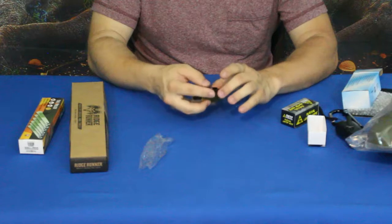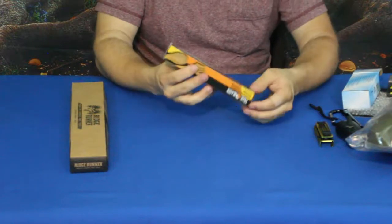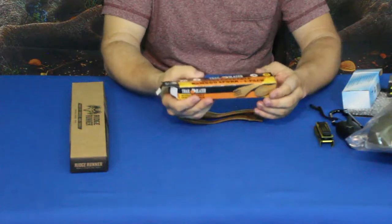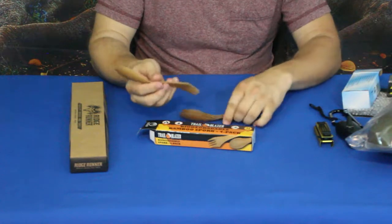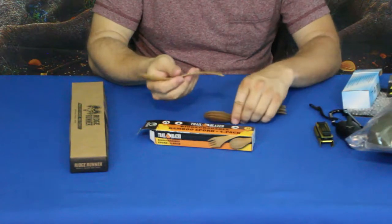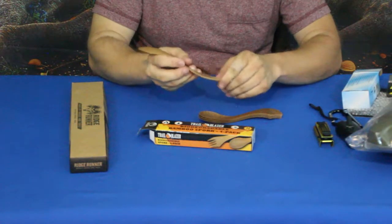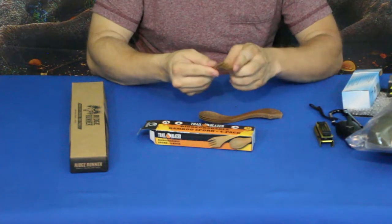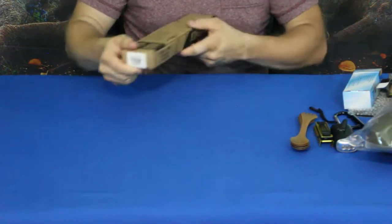This next one is pretty standard and straightforward — another Trailblazer item. These are bamboo sporks, biodegradable. You get four of them, made from compressed bamboo. One side is a spoon, the other side is a fork, and there's a kind of serrated edge you can use to cut through things.